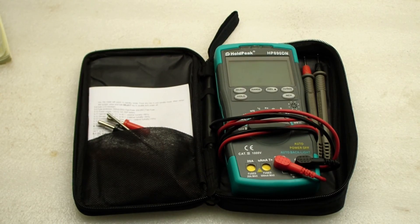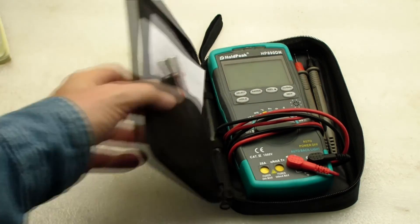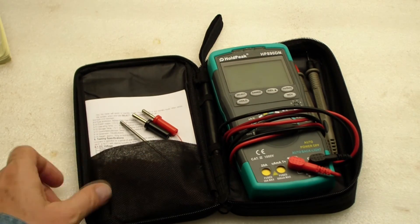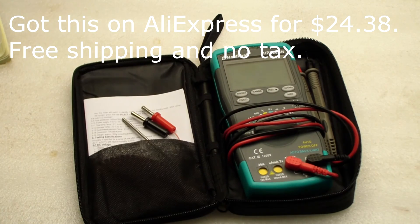To wrap up our review: here's the carrying case. I put the thermocouple in, there's a little place for the instructions and thermocouple, and it wraps up really nicely — it looks like a usable case. I paid less than $25 for it, got it from China with no taxes and no shipping. It's definitely a step up from the one I paid $5 for.